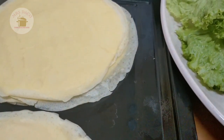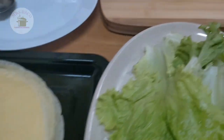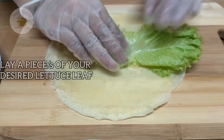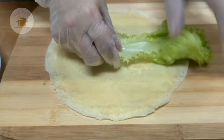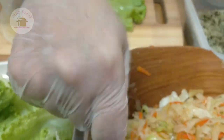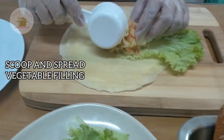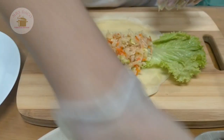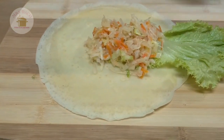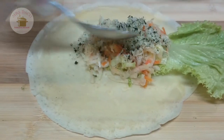So ngayon magbabalot na po tayo ng ating fresh lumpia. Yan, ganyan lang guys. Meron tayong one-third cup — ito ang gagamitin natin pang sukat, siguro yung ganyan lang. And then lalagyan natin siya ng seaweed.